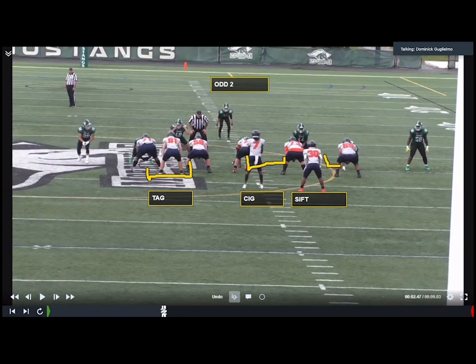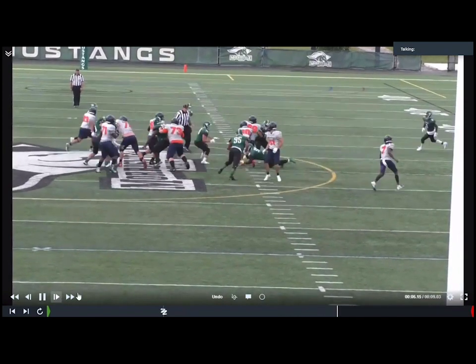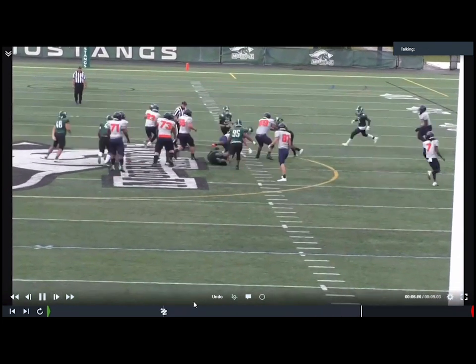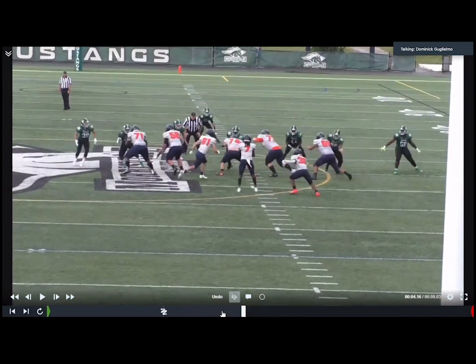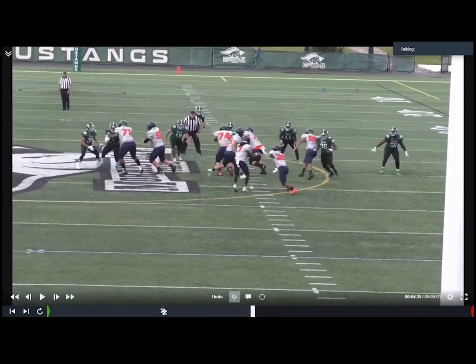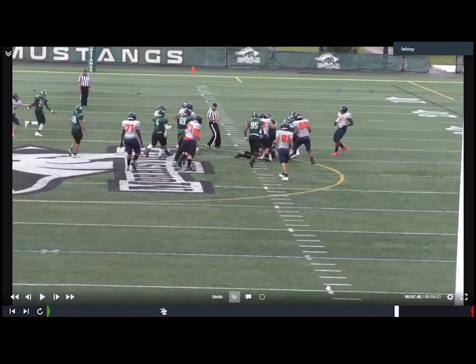Odd two box here again. We see that we have to add in that outside linebacker in our account for our six. We're going to sift up with our right tackle. Nice movement on the initial SIG double team, which opens up a nice crease. Center comes off that linebacker. Nice front side tag picks up that outside linebacker. And our tackle — a little aggressive on that sift, but he makes a nice block. I'll take a four yard gain any day of the week.